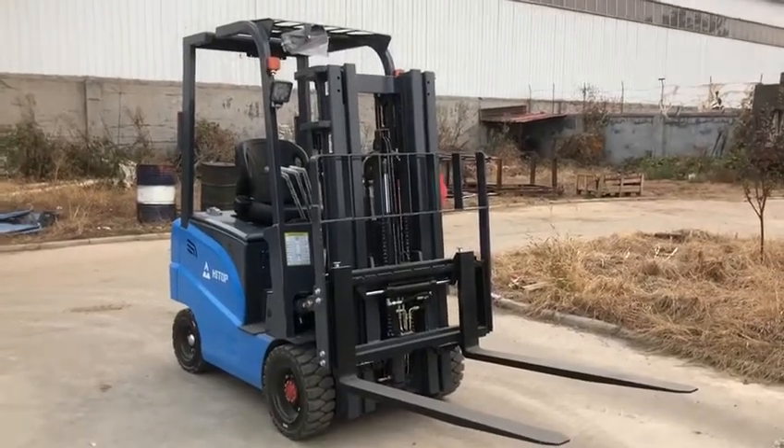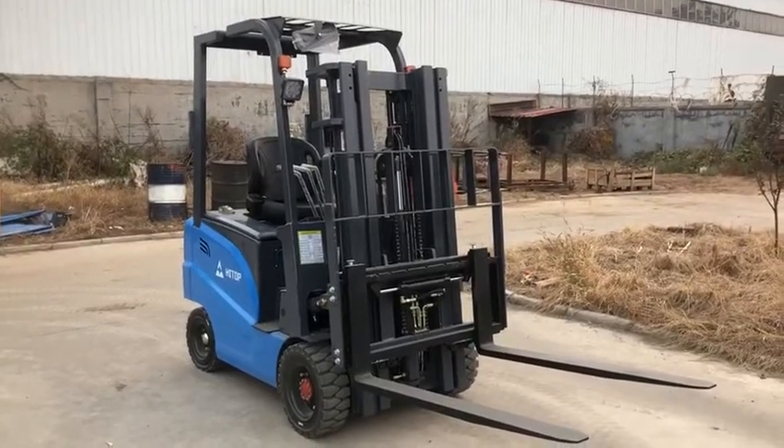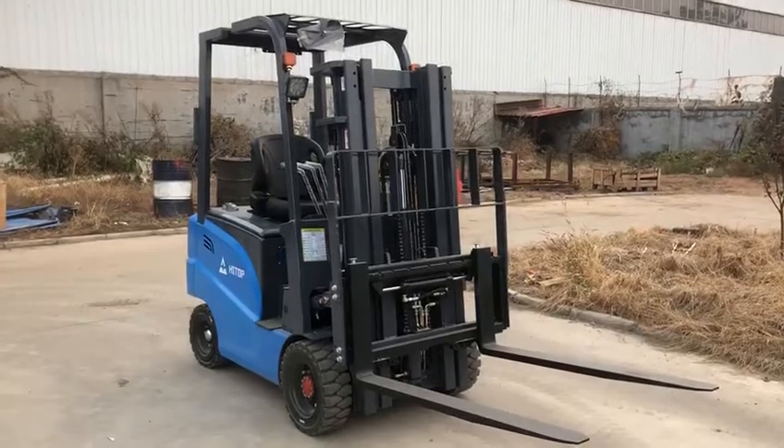Hello friends, this is Chris from Hytop Forklift Machinery Co Ltd. Now I will show you the video of our CPT16 electric forklift.